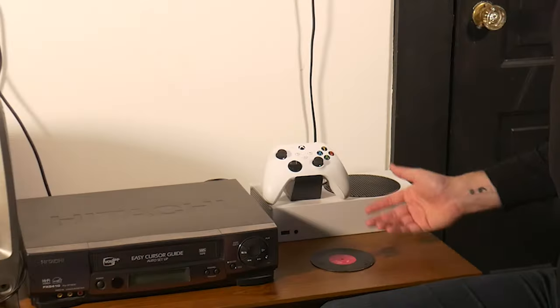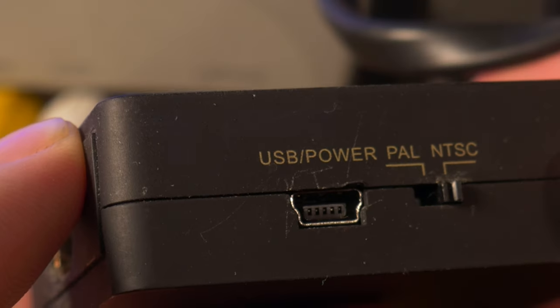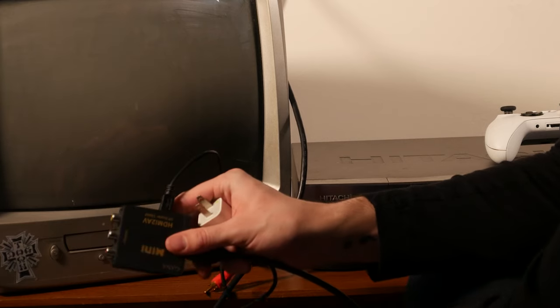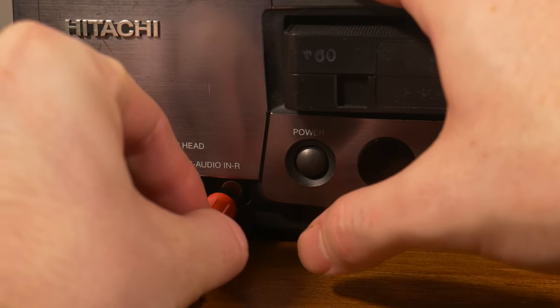But now we need video to go into our VCR from any kind of HDMI output device. In this case, we will be using an Xbox Series S. Here's where the HDMI to AV converter comes into play. This particular HDMI to AV converter requires power via USB. We are going to plug our HDMI from our HDMI device into the designated HDMI input. And now we're going to plug in our second pair of AV cables into the AV output ports. Now you are going to want to locate the input ports on your VCR player. Conveniently, on my Hitachi FX6410, they're placed right in the front of the machine. Assuming all your devices are plugged in and have power, you should now be up and running.